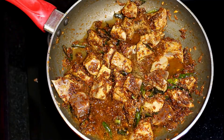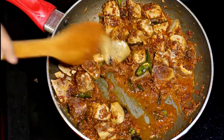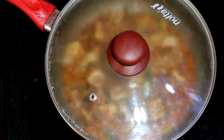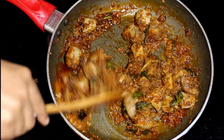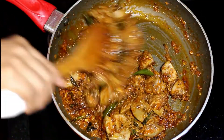Pour some water to this and mix it really well. Now cover and cook this on a medium flame for about 15 to 20 minutes or until the liver gets cooked completely. Keep stirring in between.